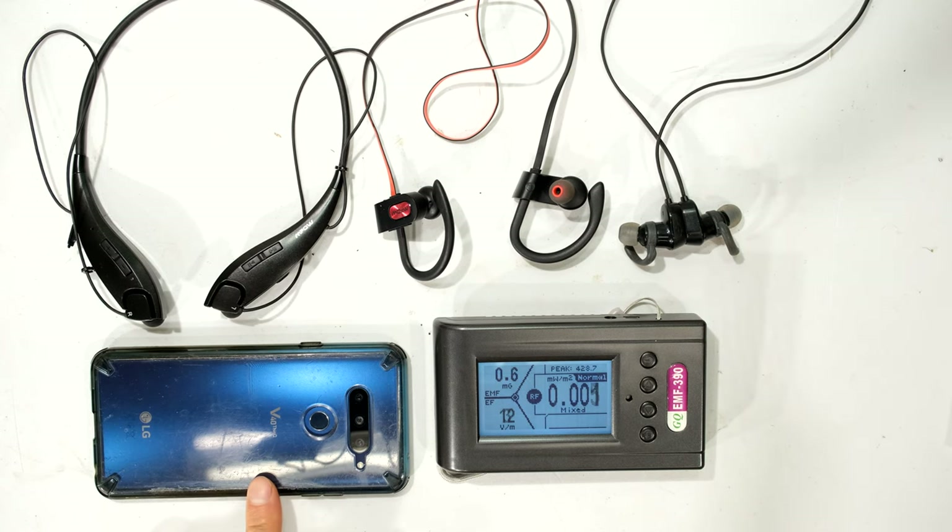I'm going to connect all of these to this LG V40 cell phone, which has Bluetooth 5.0, A2DP, and AptX.